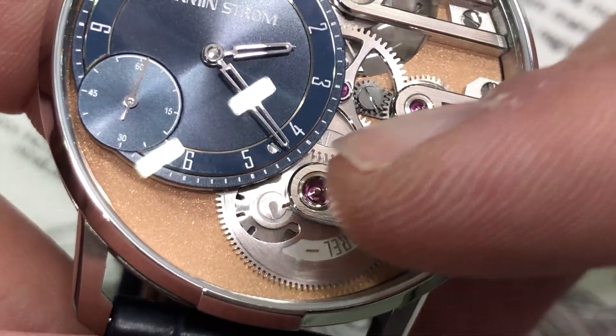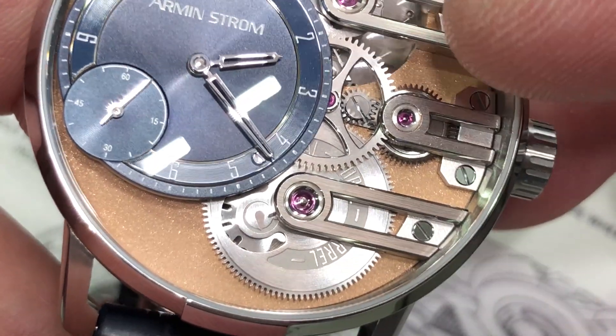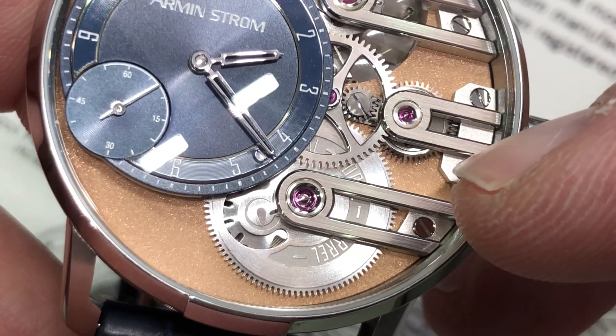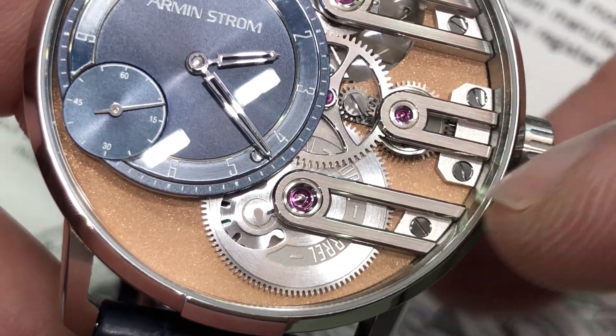You can also see the Stopworks that will halt the power transmission after 72 hours, so the watch will only run while it's keeping good time. When it's no longer able to keep good time, the equal force will stop its operation.